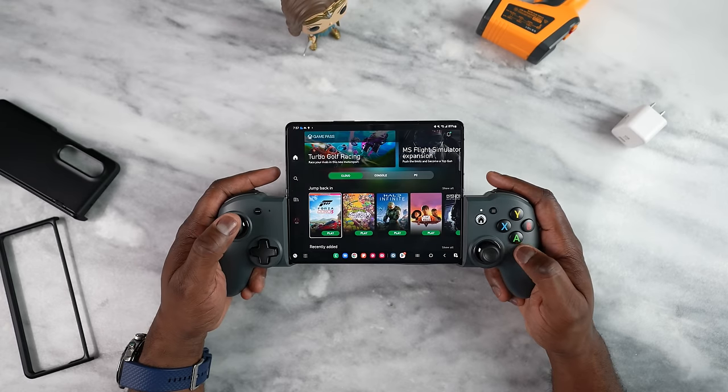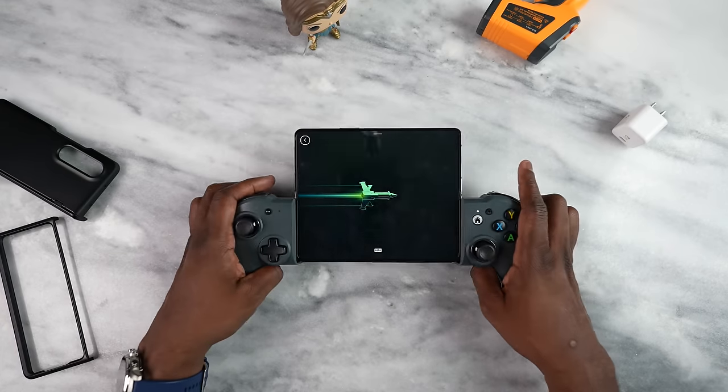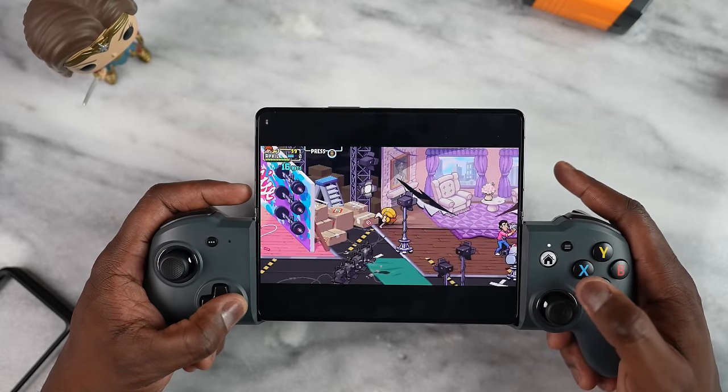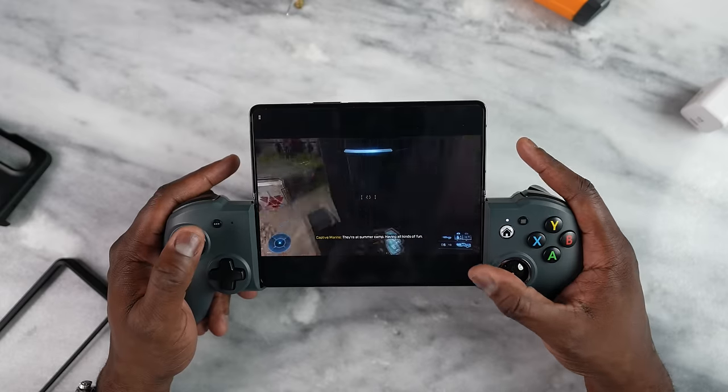We also have game streaming services — we all know Xbox Game Pass is on every device and it runs pretty well on here. I was using my controller; if you want to check it out I have a link down below. It's a great way to jump into a game and this works really well. So if you think about game streaming services, Xbox Game Pass works well.